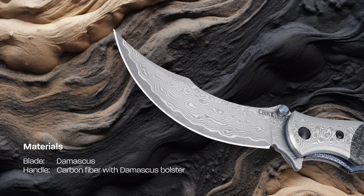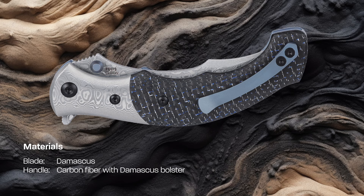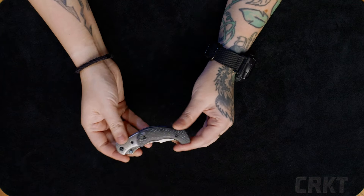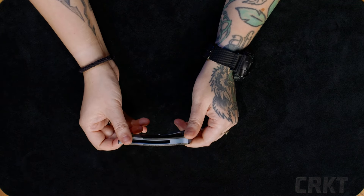The smaller version boasts a Damascus blade and bolster and a little bit of titanium flare in the pocket clip, backspacer and liners. The scales on this model are a very beautiful carbon fiber with just a pop of blue color to match the anodizing of the titanium.